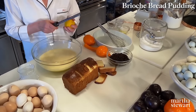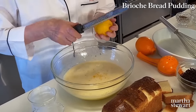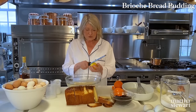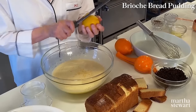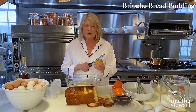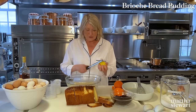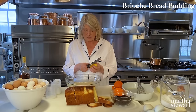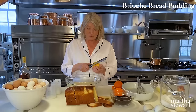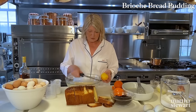I want some grated lemon rind. Use the grater — it just takes the yellow, flavorful part of the rind off the citrus. You could use a Meyer lemon or a regular lemon, but it adds a lot of flavor to your bread pudding. I said you could use different kinds of dried fruits — last week I made a bread pudding using dried apricots and dried prunes. Really tasty. But today it's currants.